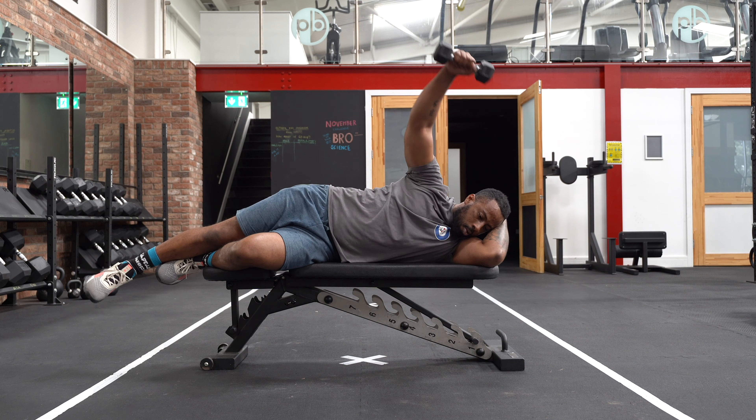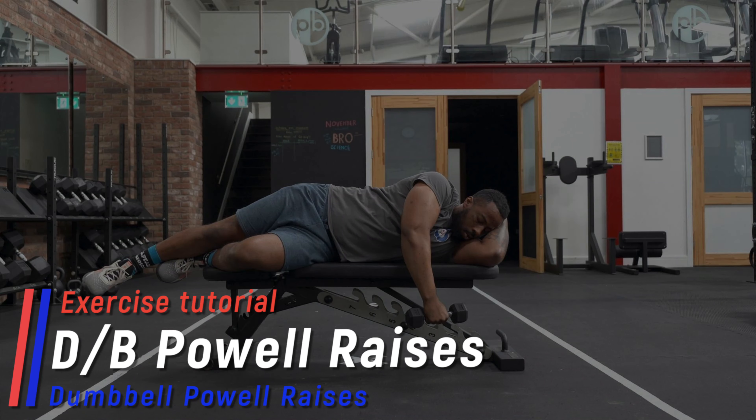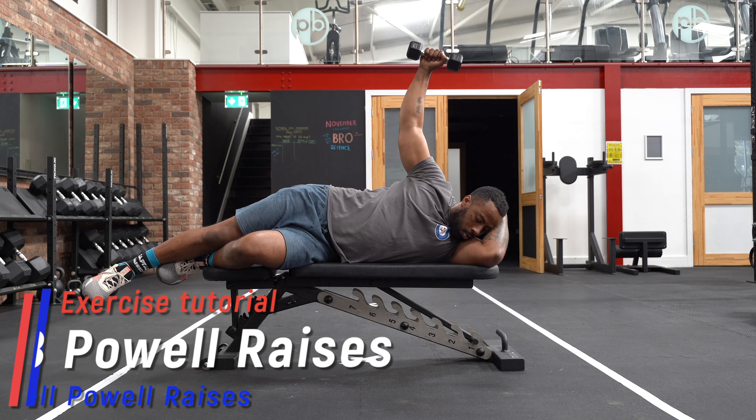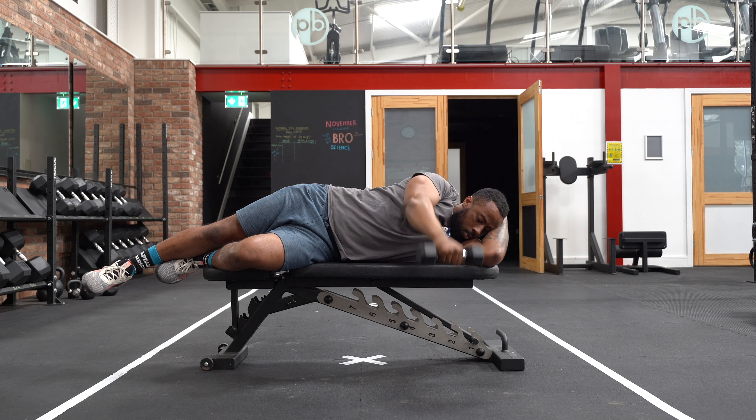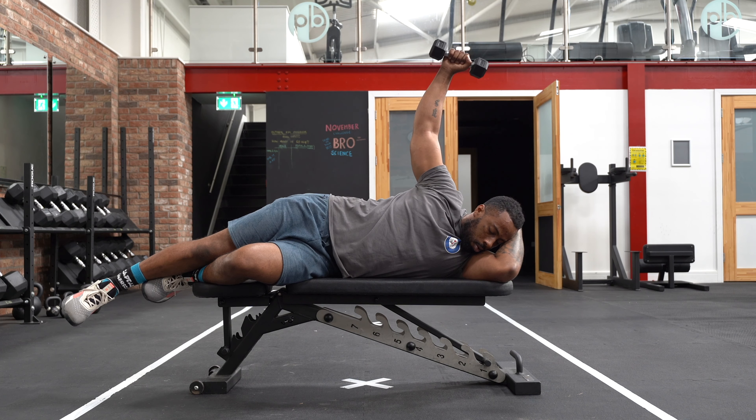The dumbbell power raise is a great exercise for shoulder stability and overall shoulder health. This exercise can help improve structural balance of the shoulder, and therefore can reduce and offset the potential of injury and avoid plateaus on heavy upper body compound movements.